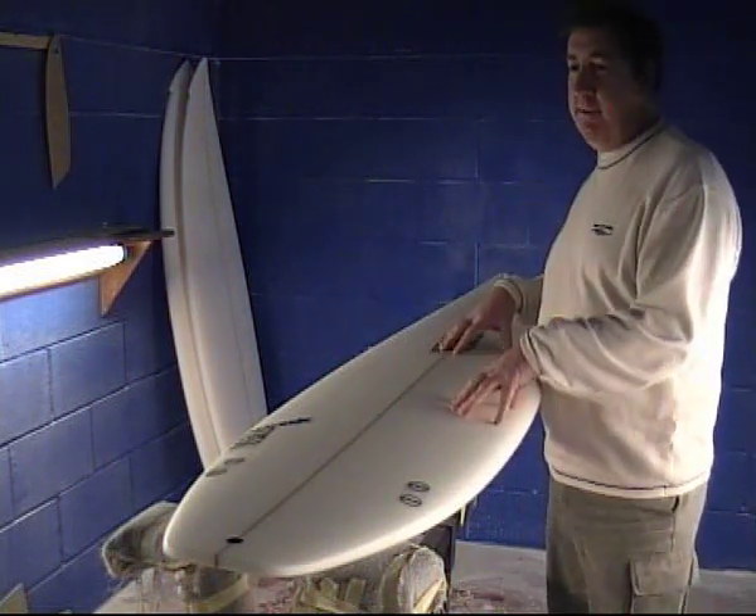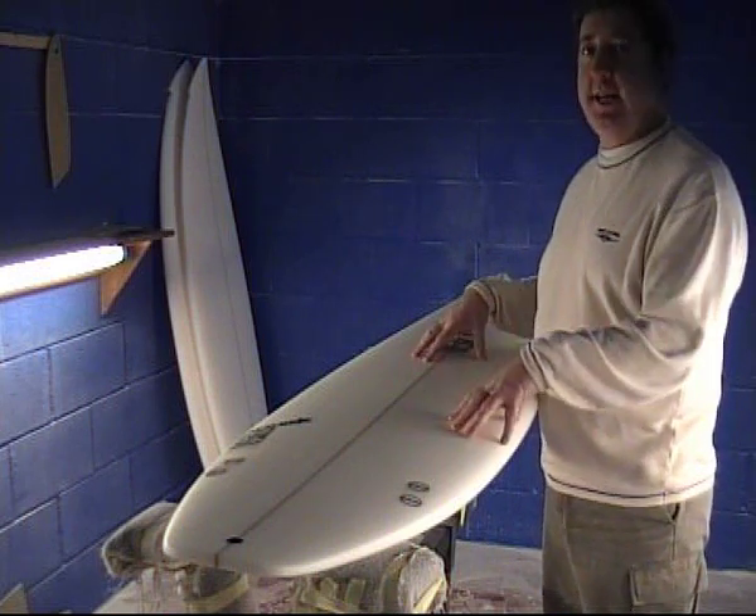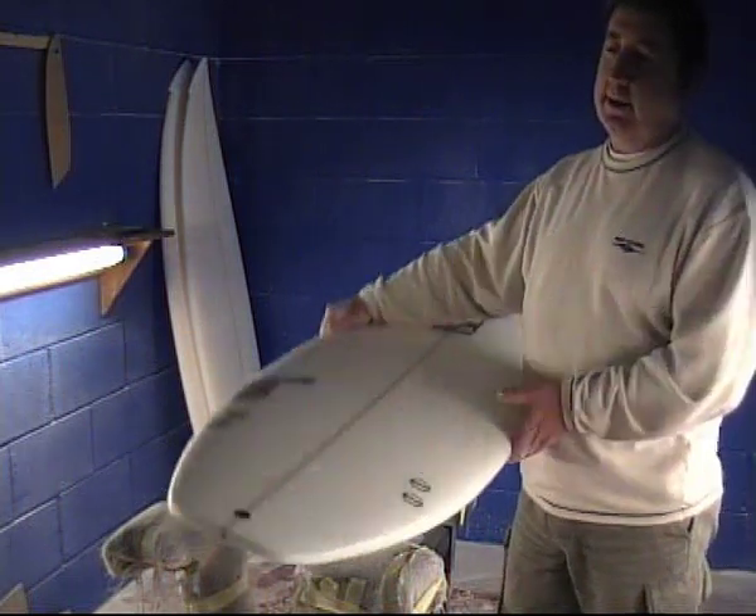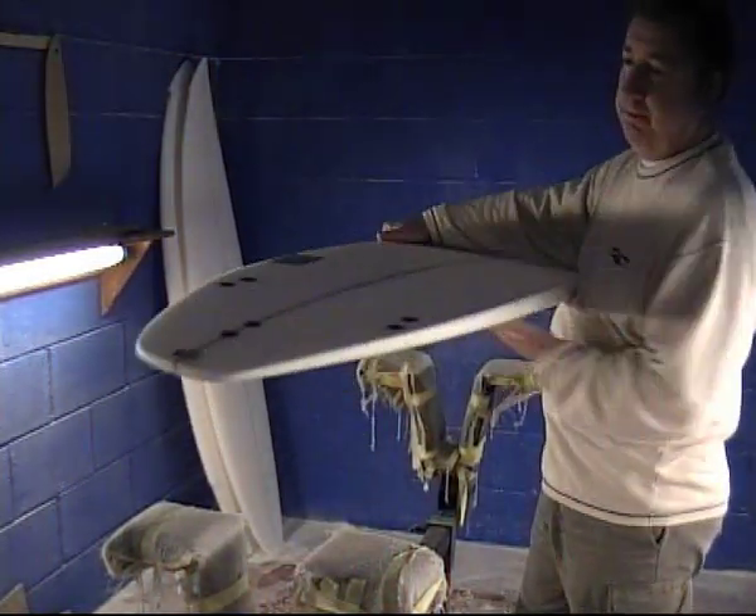It's taken from our competition board, our F16, and we've tried to stretch it out and we've changed the rocker lines in it, we've given it a totally different bottom contour.